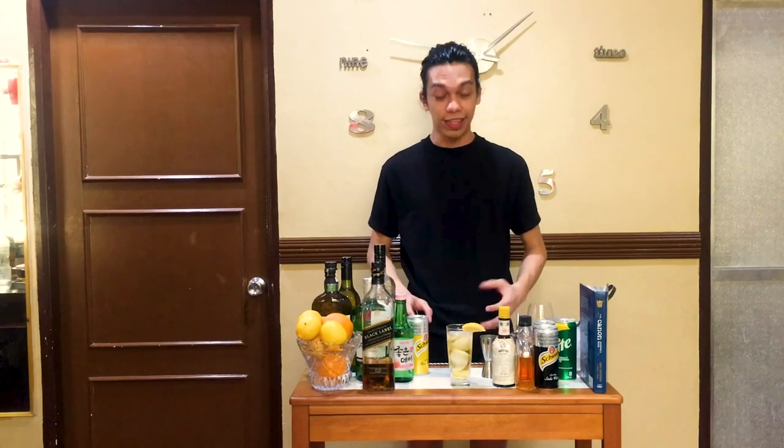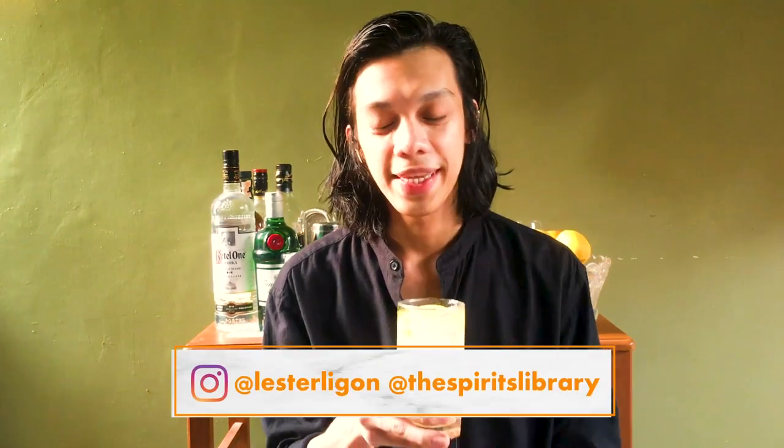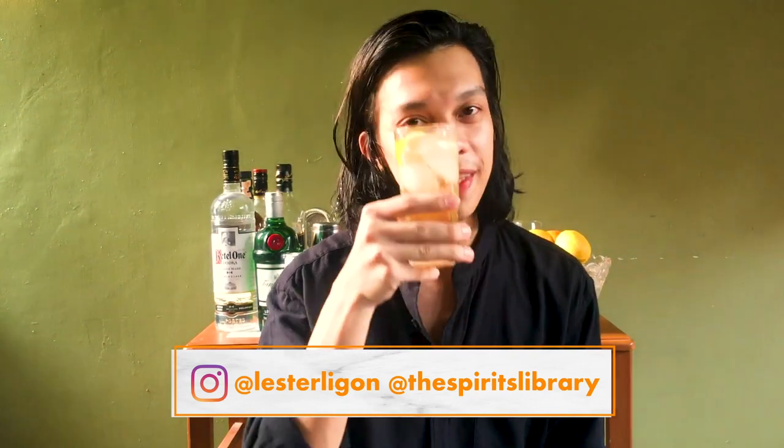Constructing a home bar isn't as intimidating as it may seem, and now more than ever it's the time to do it. My name is Lester and this is The Man of the House. Cheers.